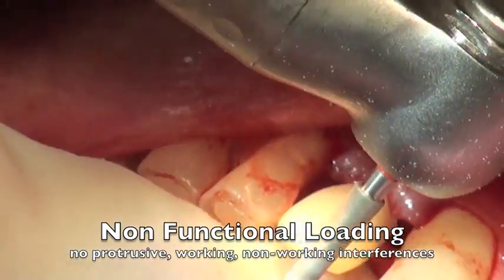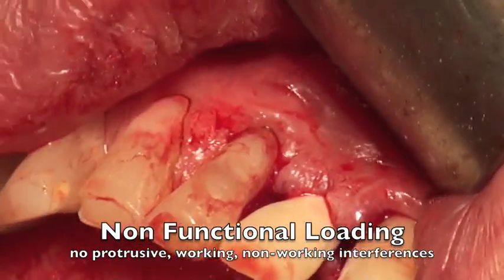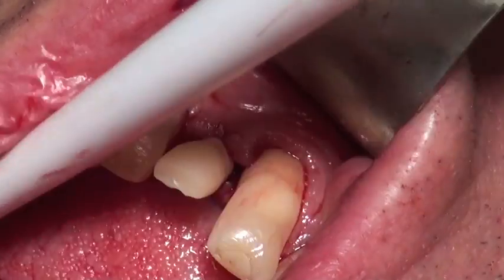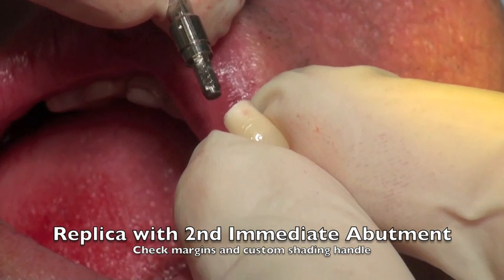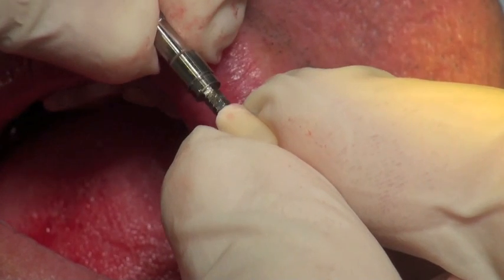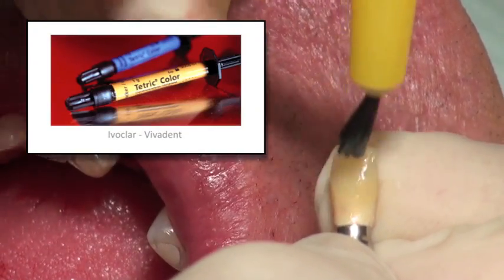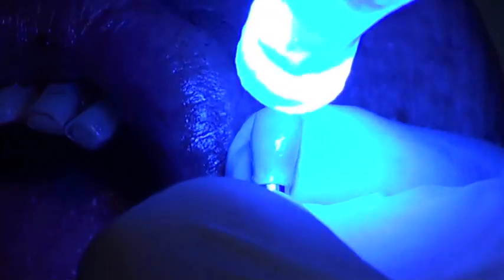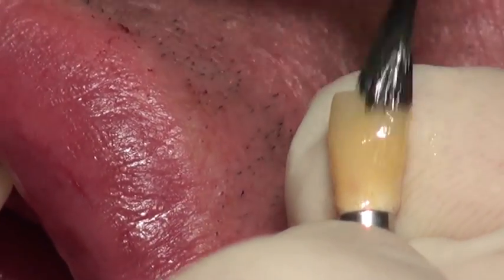Then I adjust the occlusion. We want this in a non-functional loading situation — no protrusive, no lateral working, no non-working interferences at all. It's basically just to look good and help shape the gingiva. I like to use a replica and attach a second temporary abutment as a handle for shaping the resin and doing custom shading. I apply some stain — here we're using Tetric Color from Ivoclar Vivadent — painting it on and light-curing it so the tooth looks really nice for the healing process. I'll also apply some clear bond on top just to make it look a little shiny.